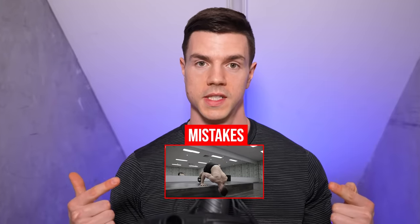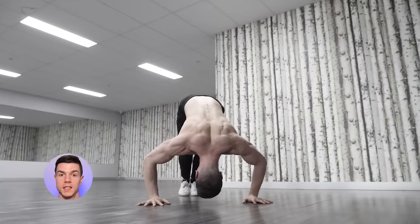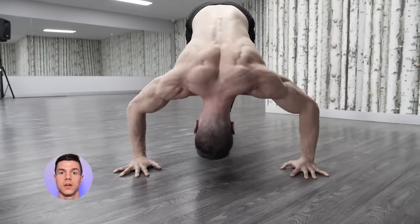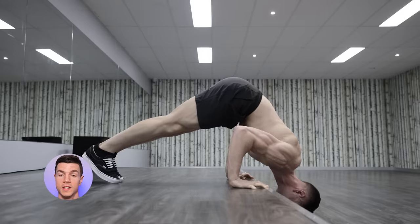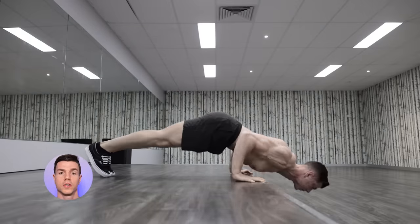Avoid the following mistakes. Extreme elbow flare is bad — this makes the exercise easier and can irritate the shoulders in people with poor flexibility or strength. Don't segment the push: breaking into two movements cheats by overusing the chest and offloads the shoulder muscles. Don't turn the move into a horizontal push-up.